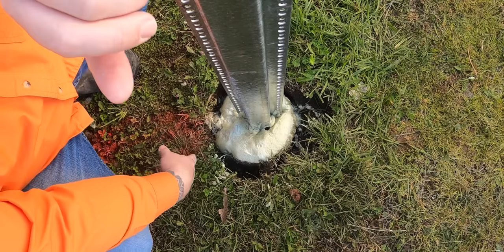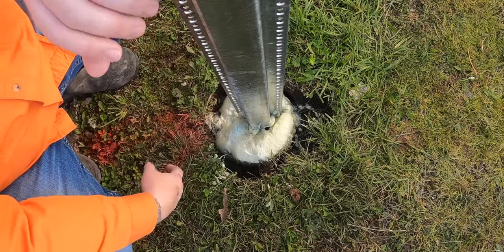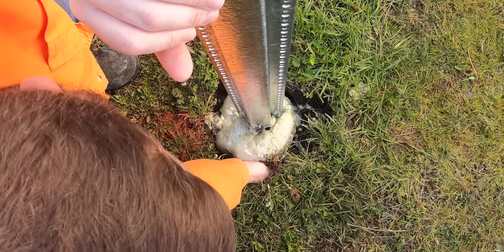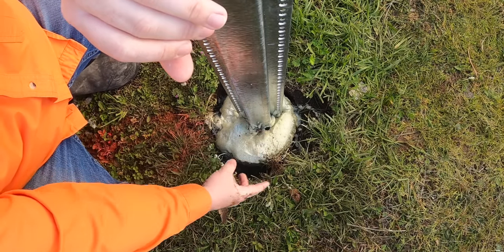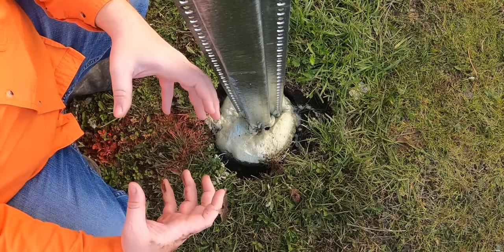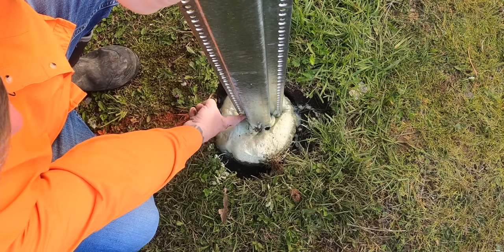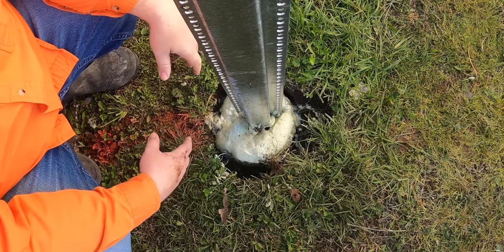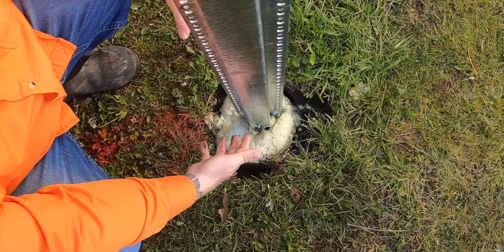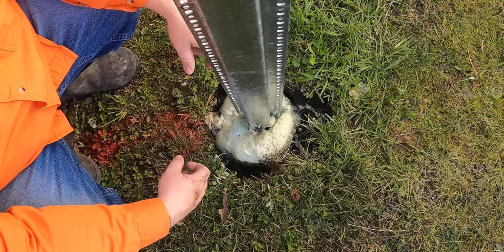We can see this better with the five-gallon bucket. There's a void all around the post — it's large enough I can stick my fingers down where the foam had expanded and then contracted. It also contracted away from the post itself, so I can stick my finger between the post and the foam. In this other hole, the foam held the same shape all the way up, but where the post hole got bigger, I can stick my entire hand down in the void between the edge of the hole and the foam. It's also cracking around the post and didn't make good contact.